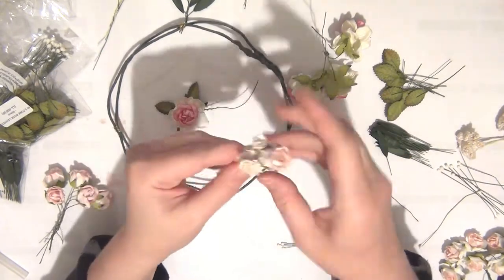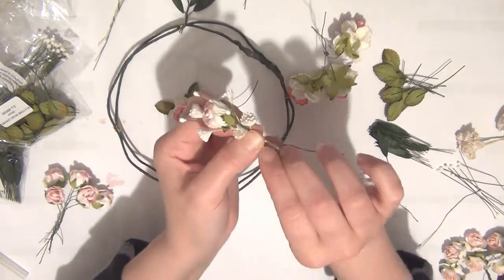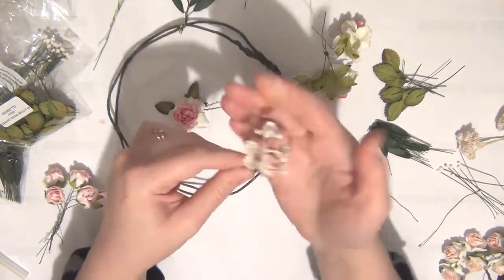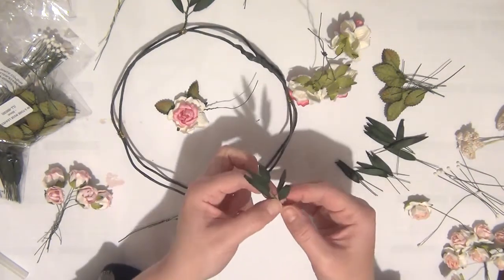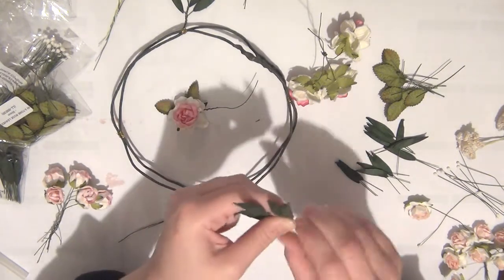I'm going to place everything together and using the stem of the flower I'll wrap this so that the spray of flowers holds together until I'm ready to attach it to the headband. For the next piece I'm using some leaves to create a spray — I've used five leaves and just twisted the stems to hold them together.